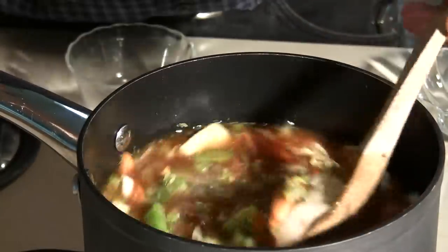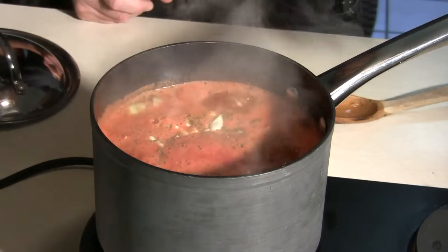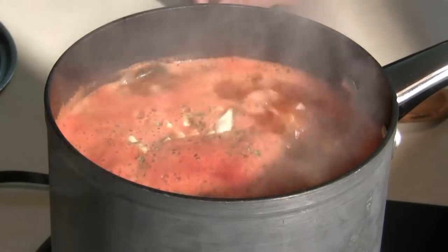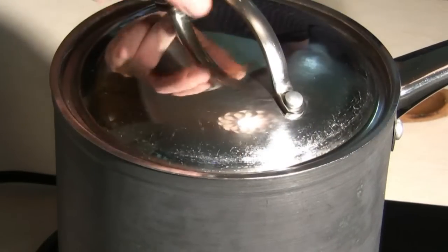We're going to go ahead and bring that to a boil after we give it a quick stir. You can see now we've come up to a boil. I've reduced the heat to a low simmer because I don't want to cook this really too fast — I want it to sit and have the flavors come together. We'll let that go for about an hour and a half to two hours.